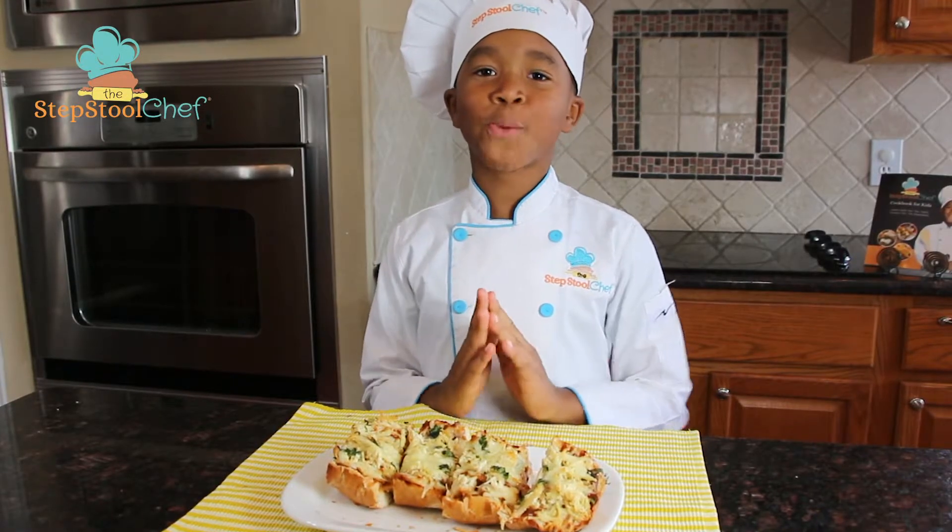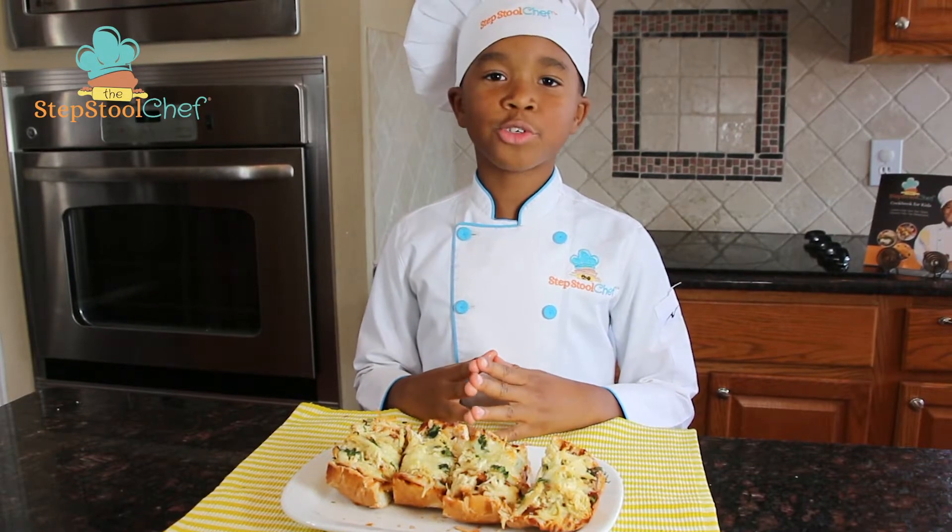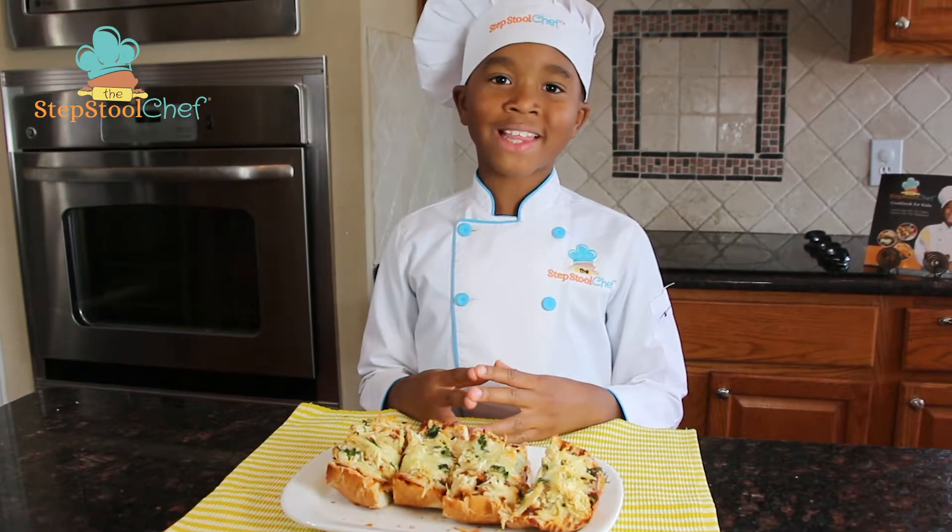Kids, this is super easy — you've got to try this. For more recipes like this, go to stepstoolchef.com and don't forget to like us on Facebook.